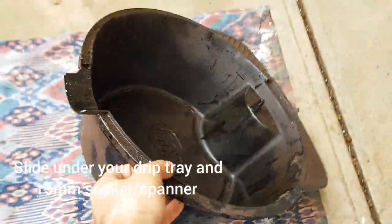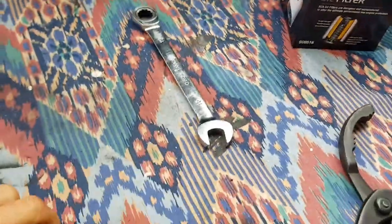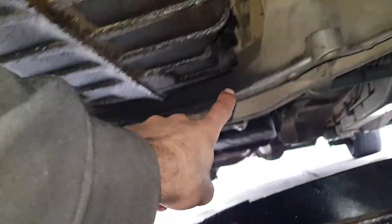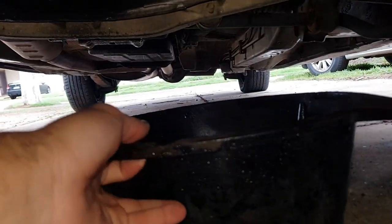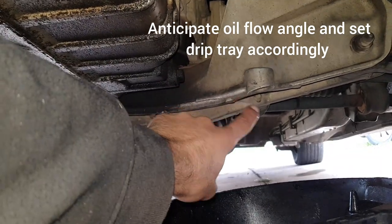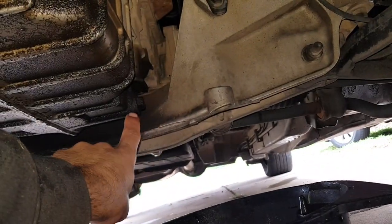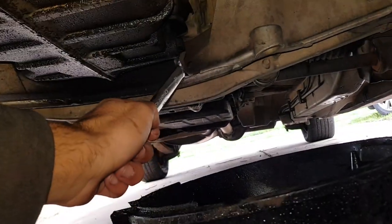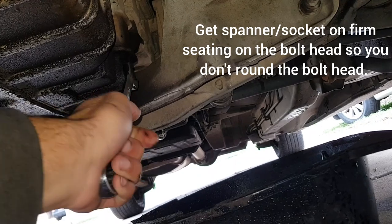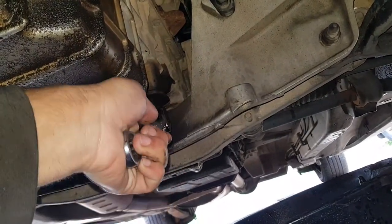Next we want to get under the car and put our oil drip tray ready for collection. Slide that underneath, grab your 15mm spanner — this is that bolt I was referring to earlier, that 15 millimeter bolt, very oily. You want to angle your drip tray so that as soon as you unbolt this bolt it's going to shoot out, and you want to try and guess its trajectory. I put it out a little bit to start with so there's some play, and then it's just as simple as getting your spanner on here and cracking it open first.